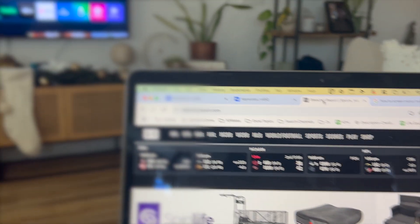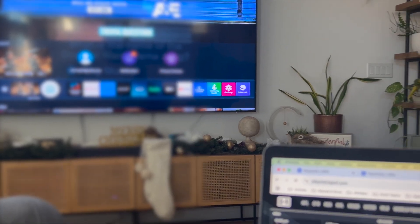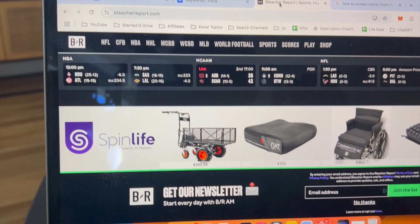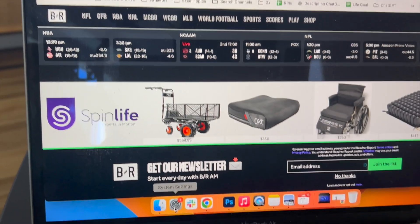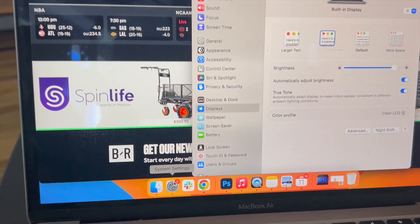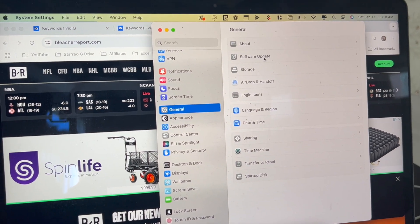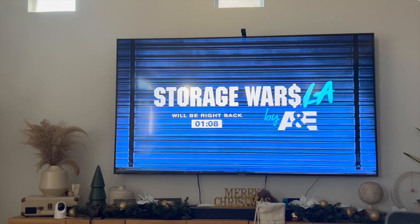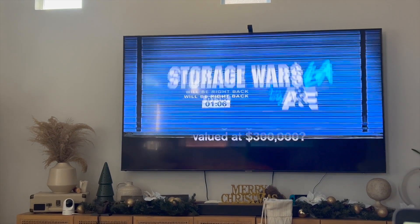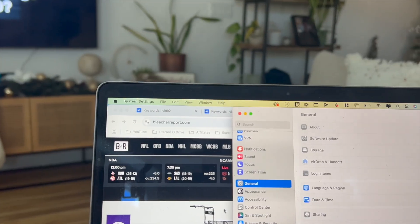Before I begin, make sure that your Samsung Smart TV and your MacBook Air are connected to the same exact Wi-Fi network. In addition to that, make sure your MacBook Air is up to date with the latest version. To do that, go into System Settings, click on General, and then click on Software Update.